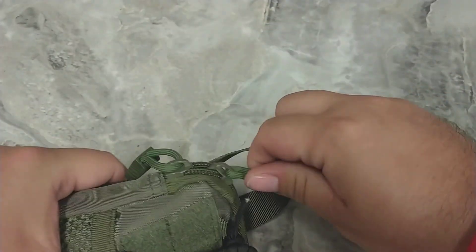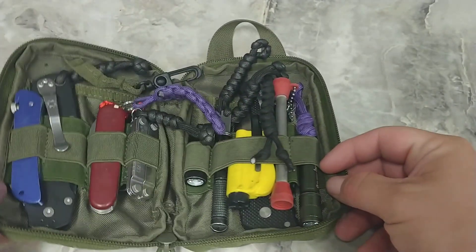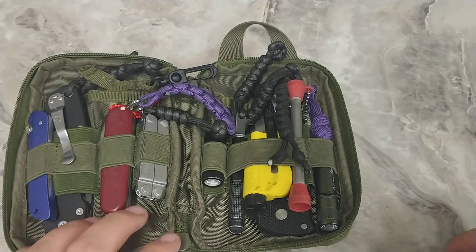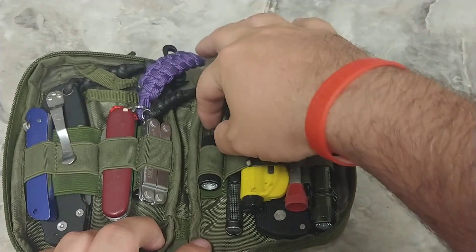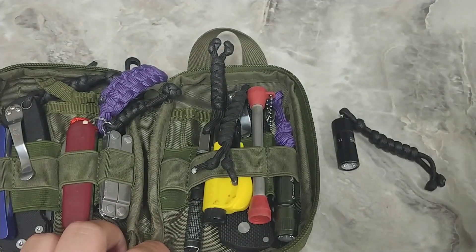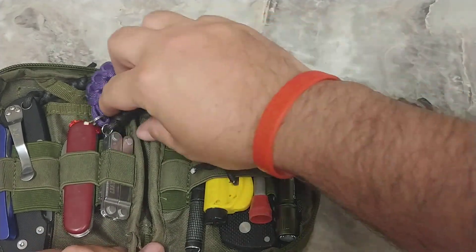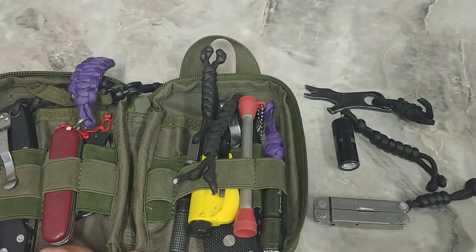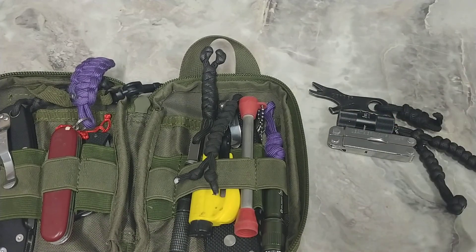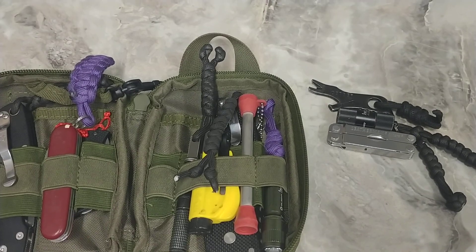If you want small because you're in an office, let's take a look at what we got here. I got all kinds of stuff, but I'm going to use a little pry bar and a little multi-tool. If that's all you're allowed, or if that's what you feel comfortable with, that'll disappear in your pocket and you've got everything you need to make your life easier.